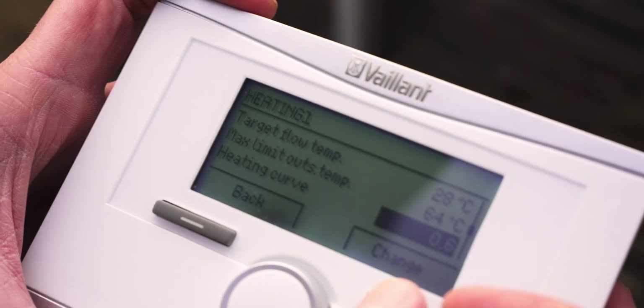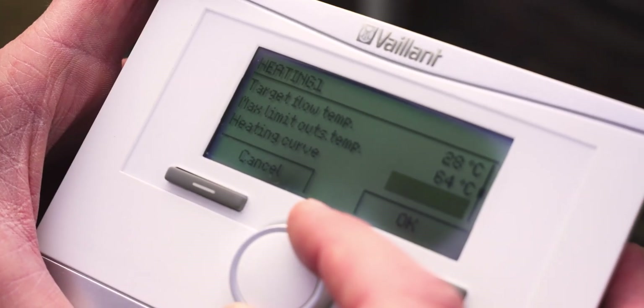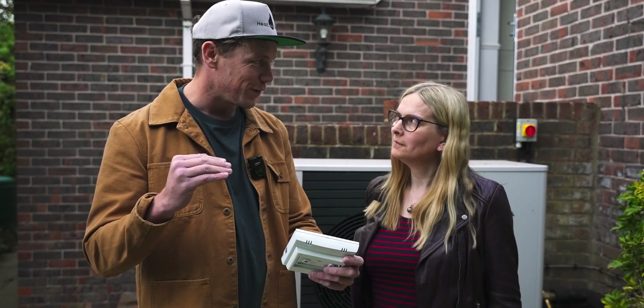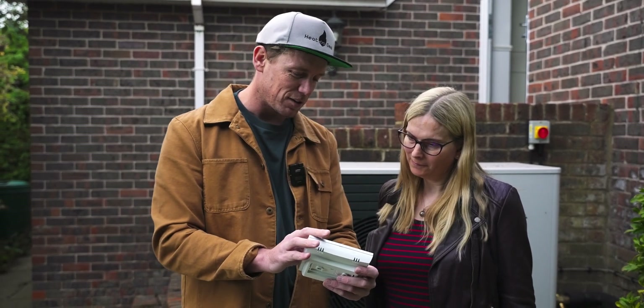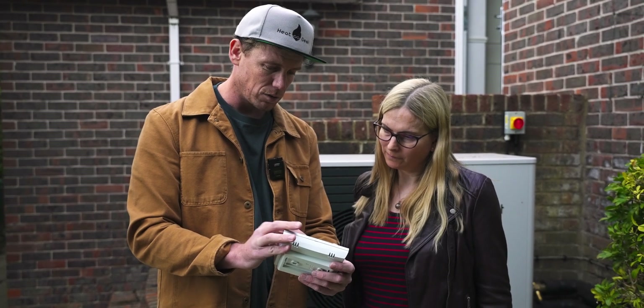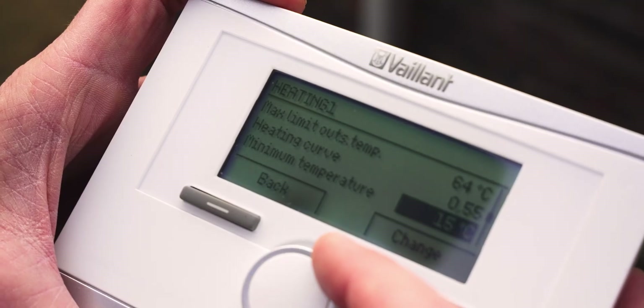Your heating curve - I've actually just bumped this down from 6 to 5.5. I'm just being brave with it because what I actually want to do is have you feel cold at some point so we know we're on the curve, if that makes sense. So I just knocked it down a tiny bit. Feel free to bump that back up if you want to change the curve, or if you get cold. If you forget any of these, feel free to call us. It's quite straightforward to get to minimum temperature.